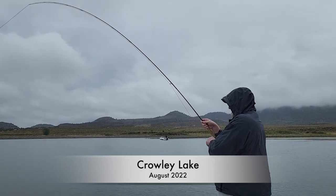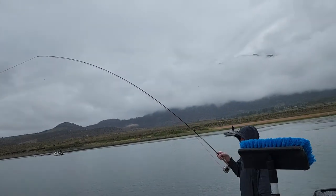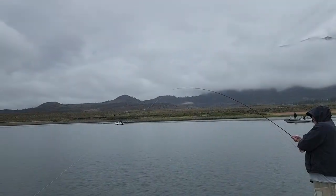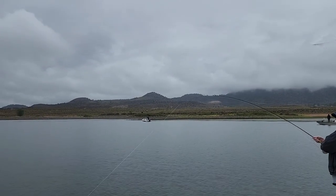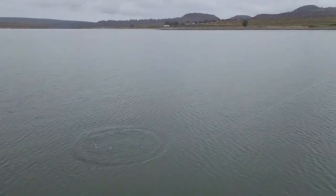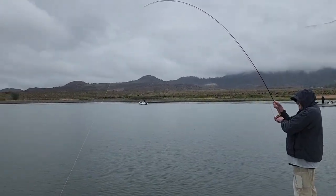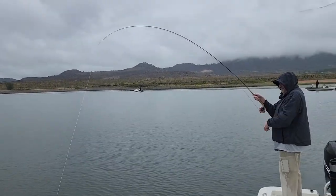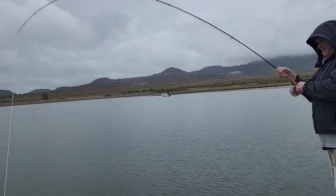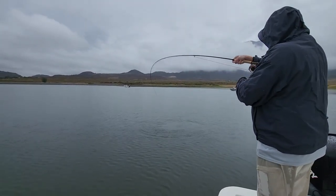Got old Larry hooked up again — big Crowley rainbow, got a smile on his face. Keep going, keep going, he's coming at you. There he is, look at him go! Nice fish. Out here getting a break in the rain now, it's just drizzling — it's been a steady downpour on us. Just keep the angle towards me here, and then let him go. I guess he wasn't ready.